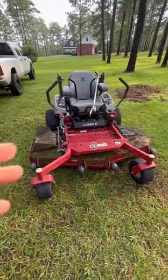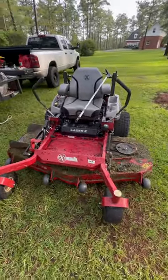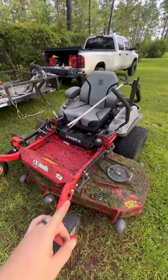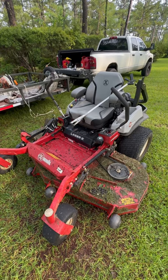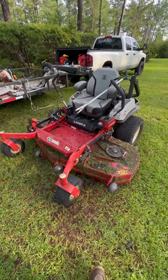My two biggest complaints — something maybe you should consider before purchasing one of these. The fuel tank capacity needs to be larger; it's only about 12 gallons, so you can only mow about six to seven hours. It should be closer to eight to ten hours.